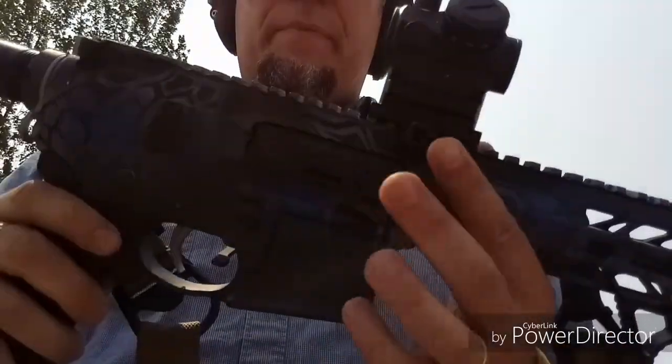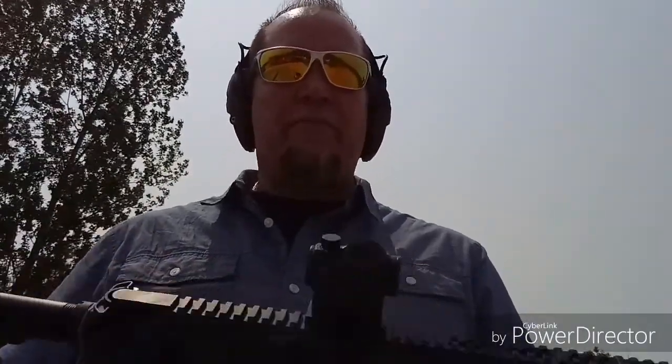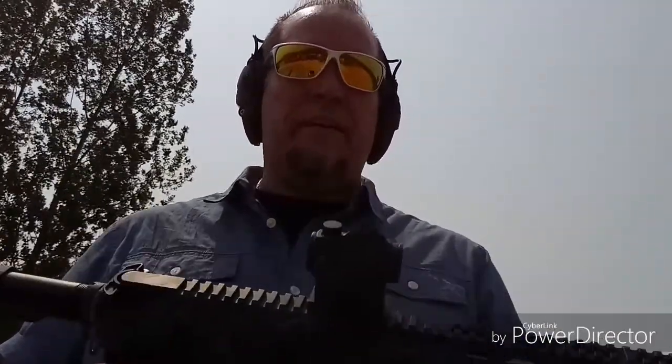I've got the Strike Industries Ultimate Dust Cover. The optic is a Bushnell TRS-25 — fantastic, I have that on most of my ARs. The actual upper handguard and upper receiver is AR Stoner, and this is a minimalist build.